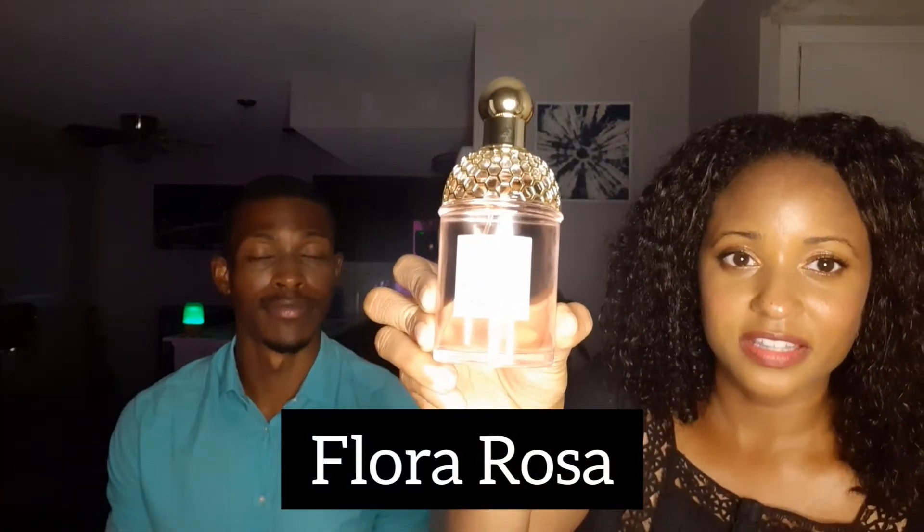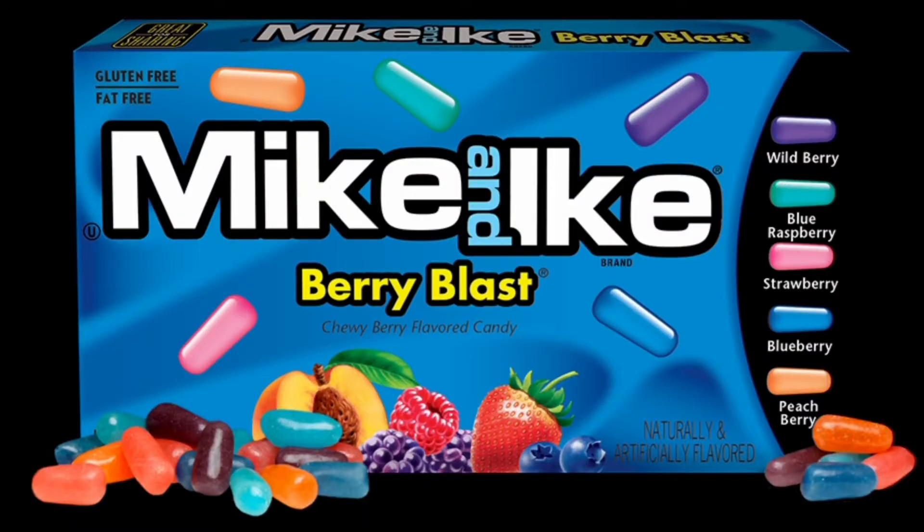And then we have Flora Rosa here — that's the next Aqua Allegoria by Guerlain. Give that one a sniff. You know what that reminds me of? So this personally — you guys ever had the tropical berry Mike and Ikes? Imagine taking a handful of those and just chewing on them and having it waft into the air into your nose. That's what it kind of reminds me of. It's very, very tropical. Lots of berries I'm getting from this fragrance.